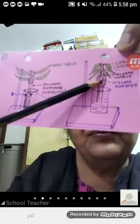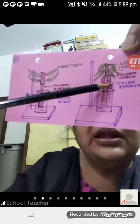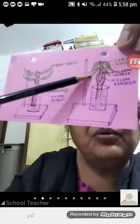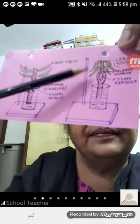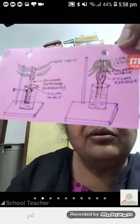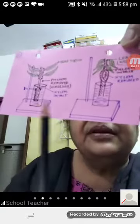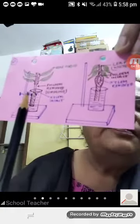Since xylem is removed, water is absorbed and travels only up to that point. It does not move further up, so the leaves are not getting water and they are wilted, also called drooped leaves. You can compare the girdle portion here.